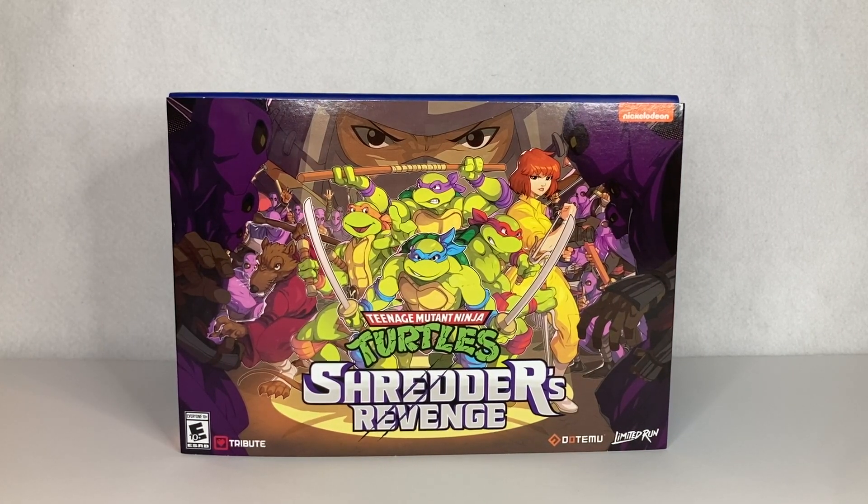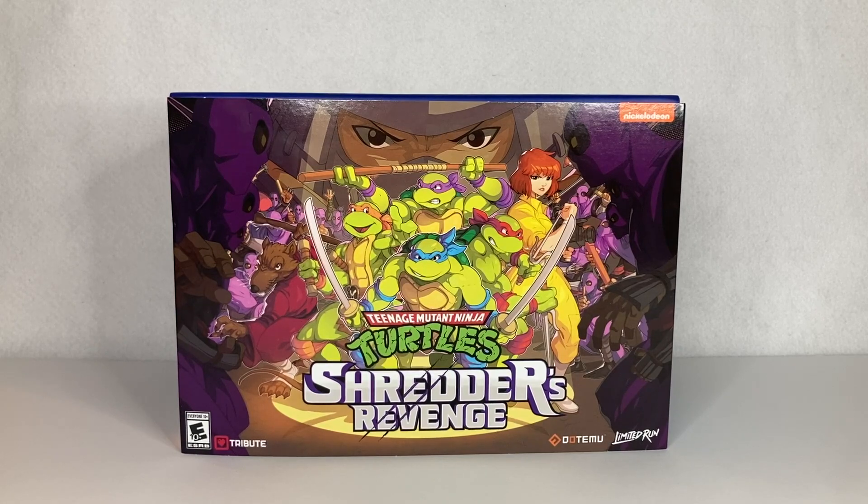Welcome to another unboxing video. First of all, I want to thank you guys for tuning in once again. I really appreciate the support and please don't forget to like and subscribe. Just click on the subscribe button at the bottom right corner of the screen. And if you find that cartoon icon of myself sitting in the box, just click on that to subscribe to my channel.